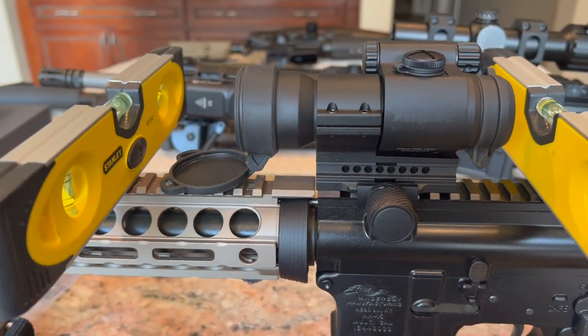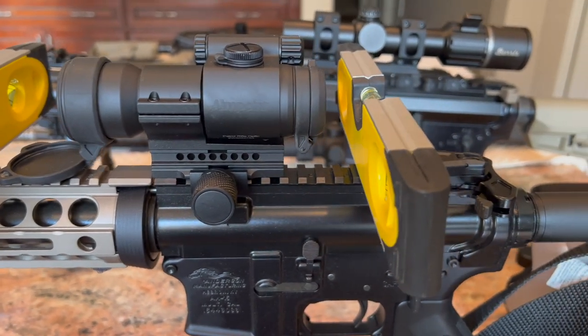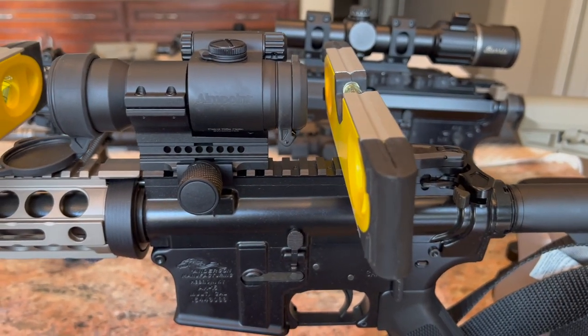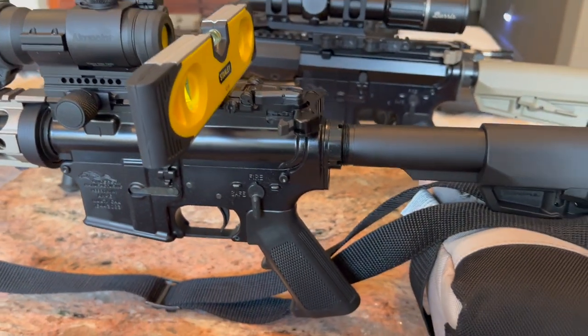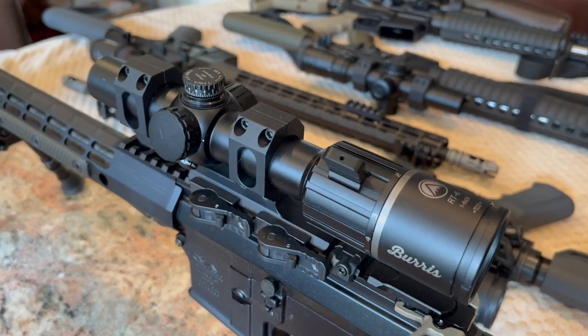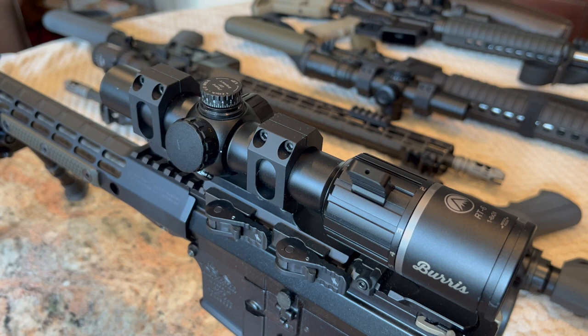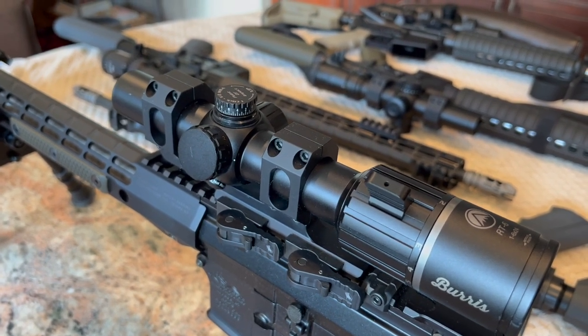I'm going to keep the red dot in the bag with this rifle, and probably keep the Burris mounted on the rifle — that way I have a red dot and a scope to go with this particular rifle. I can't really speak to how reliable this scope is going to be long term because I just haven't had them that long.